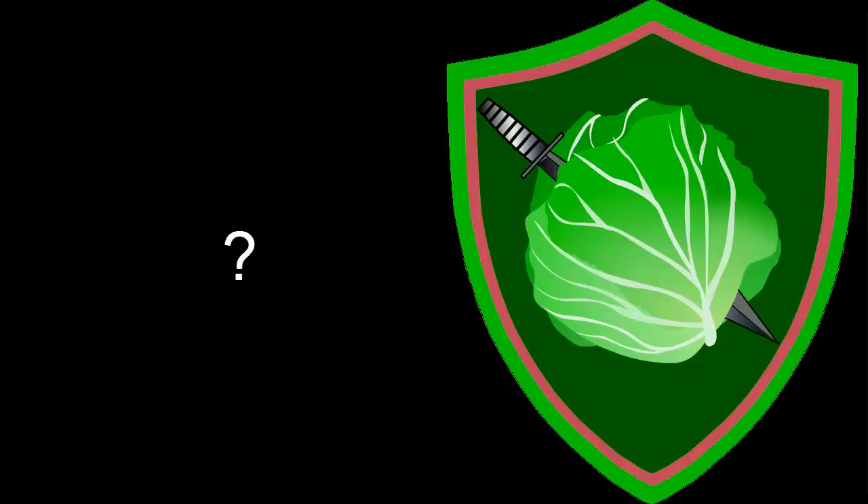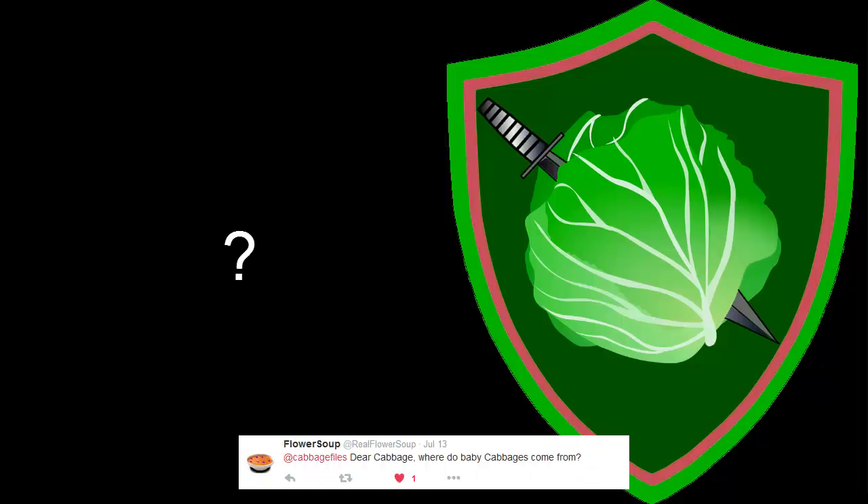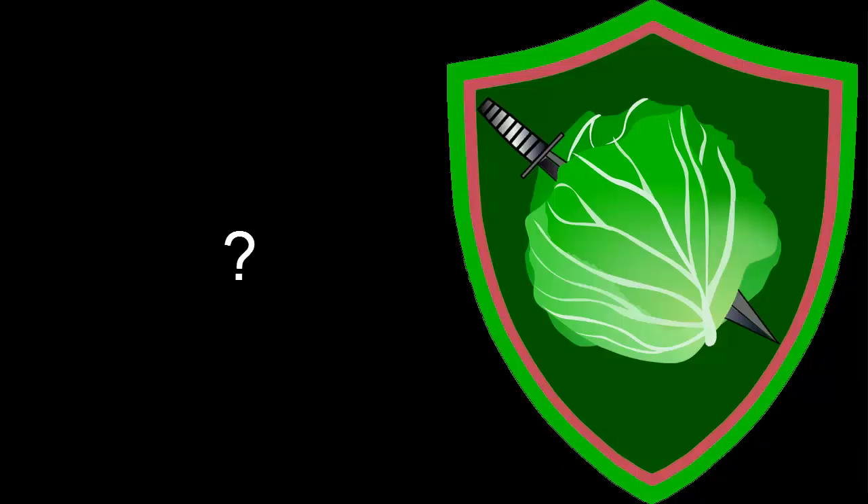First question comes from Flower Soup and she asked, 'Where do baby cabbages come from?' Well, Flower Soup, that is a nice long story. To put it very simply, when a mommy and daddy cabbage love each other very much, they go into the cabbage patch and they start peeling away the leaves. Eventually they reach a point where they stop peeling and they hug each other — and at the end of the day, when they leave that cabbage patch, a baby cabbage is born.